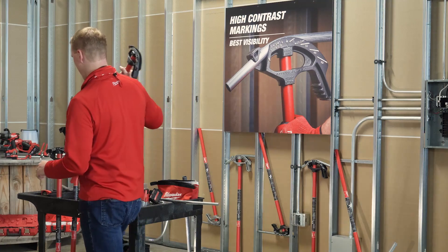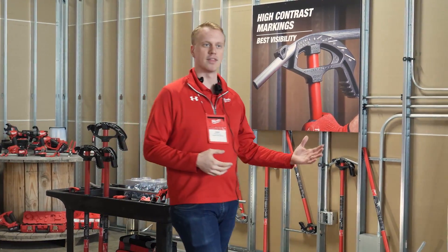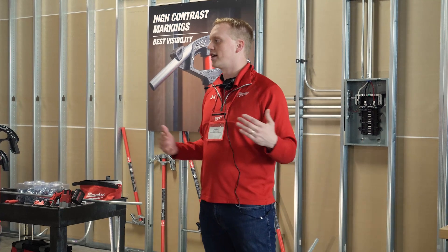So again, we're going to have those five new models. The iron shoe launch will be in September, followed by the aluminum in January, filling the full range of conduit bending done by hand. Milwaukee will now have a complete solution for electricians.